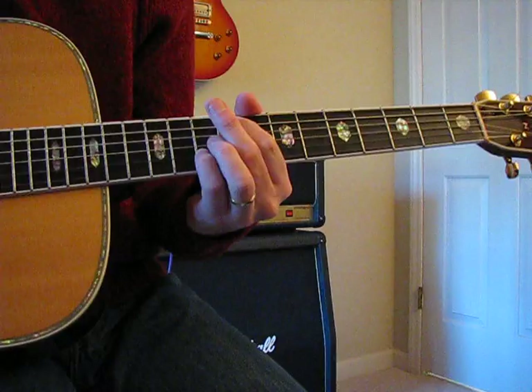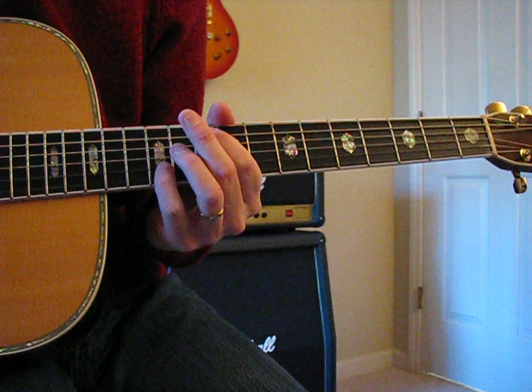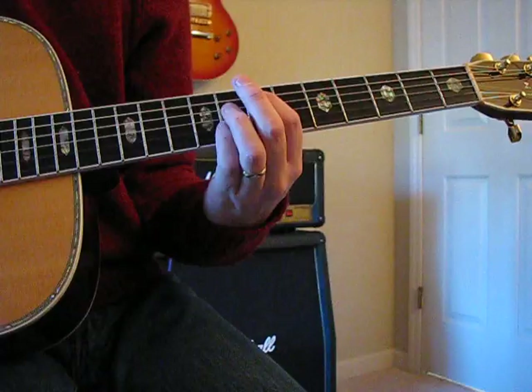Then slide that whole fingering position down two frets — same thing again with no space in between them. So far we've got those, and then it slides down again but back to the same fingering as the original one with a blank fret in between.